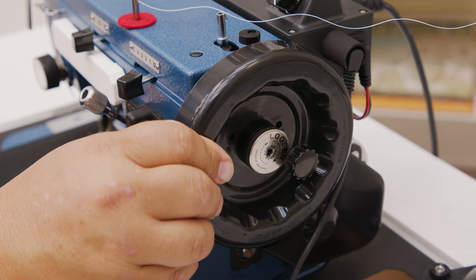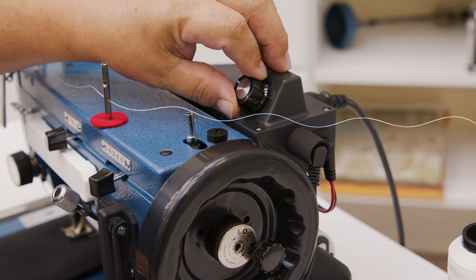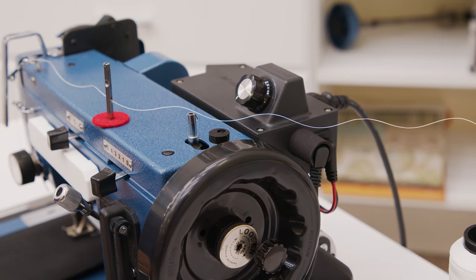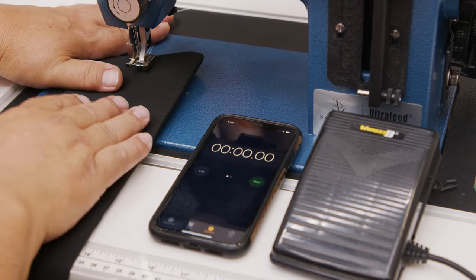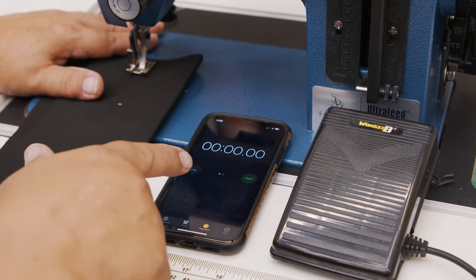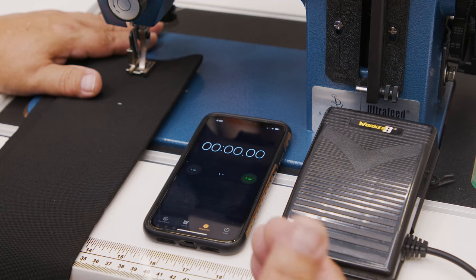This is the Worker Bee Balance Wheel that comes standard on this package, and I'm going to turn the Worker Bee down to its slowest high speed, which is the dial all the way counter-clockwise. I've got four layers of Sunbrella Marine Grade Fabric, a size number 20 needle, and V92 thread. I'm going to lower the foot. I want to hit the start button and press all the way down on the foot pedal and see how many stitches we get in 15 seconds.